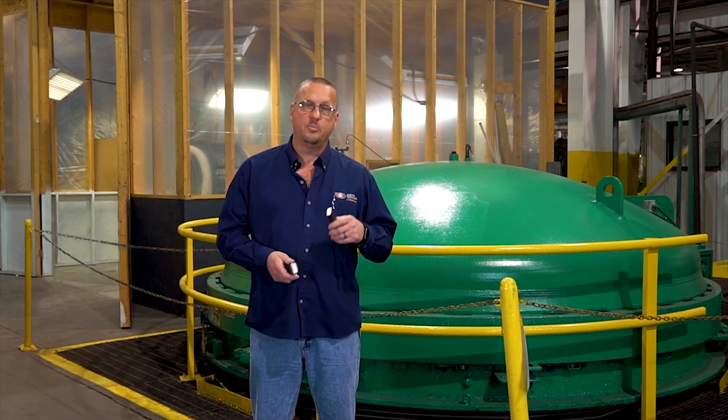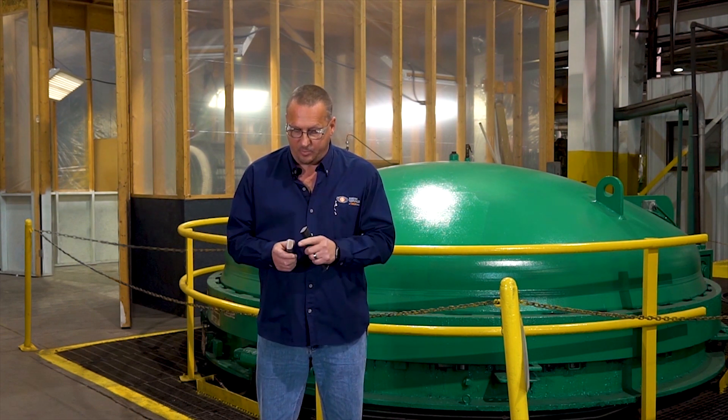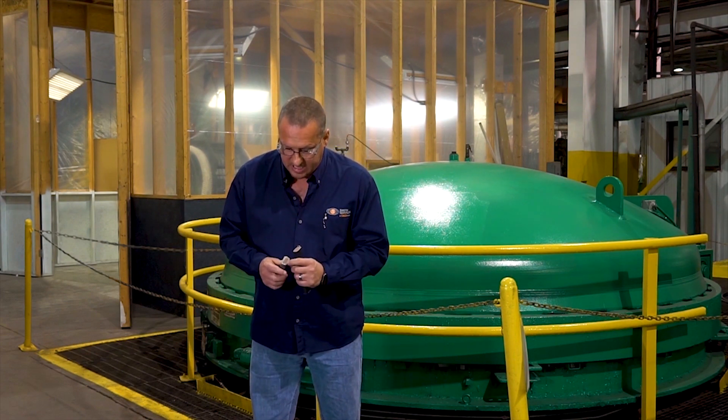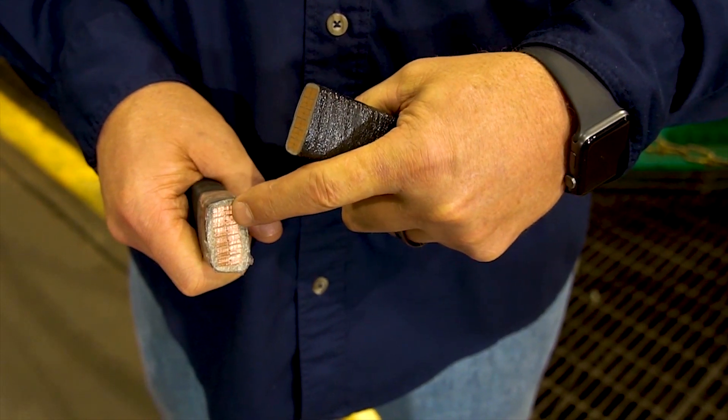To illustrate this process, I have a pre-VPI and a post-VPI cross-section of a form coil. In the pre-VPI coil, as you can see, the insulation material is porous and there are voids in between the turns of each coil section.